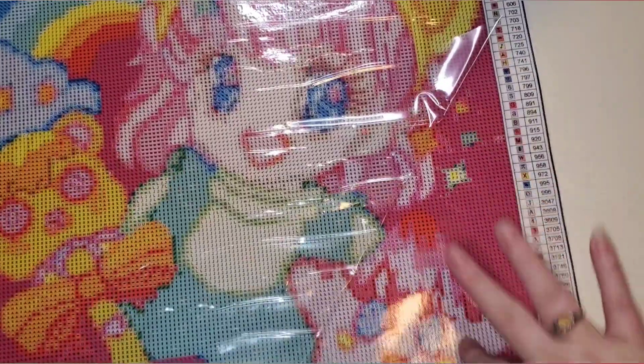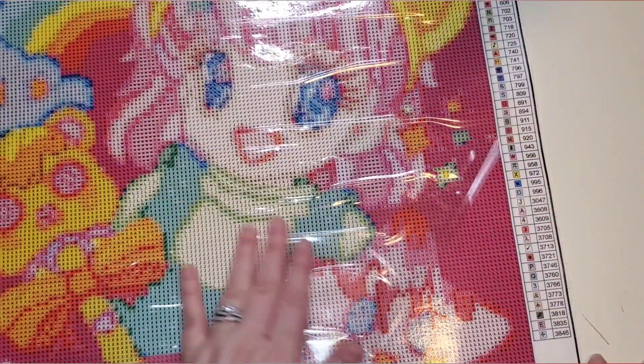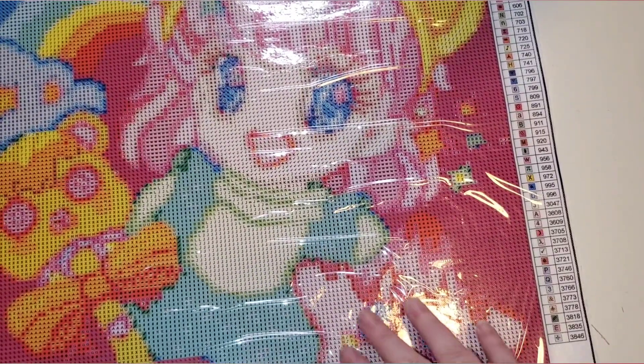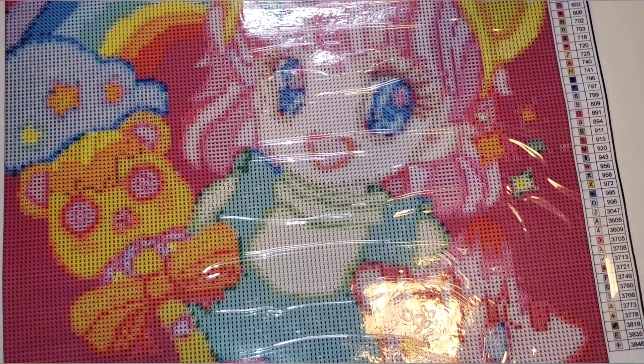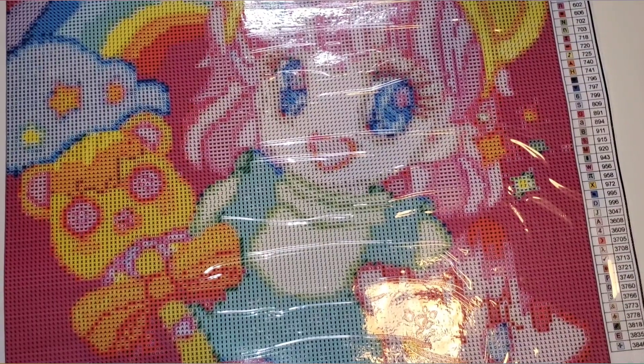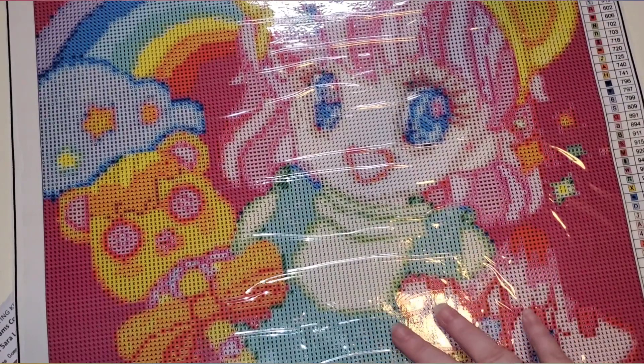Let's check the sticky on it — yep, nice and good. Every other canvas that I've had from Mitzi has been true to size, so I'm going to assume this one is as well. I will have to look for my tape measure.